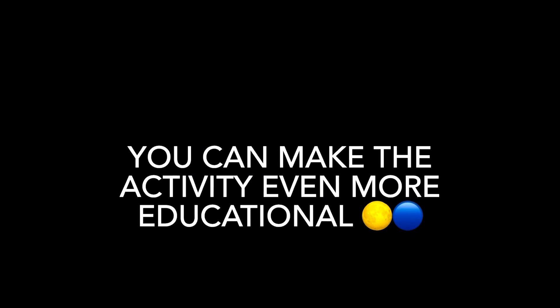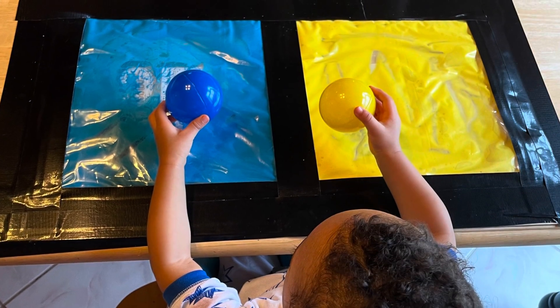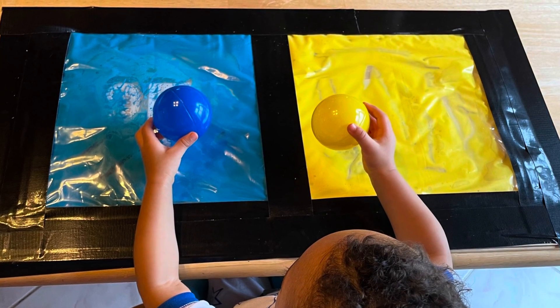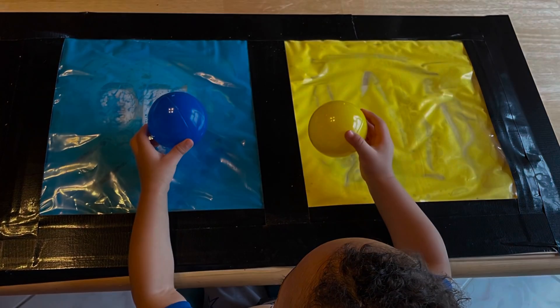You can even make the activity more educational by adding some of your child's toys to the mix and they can actually match the colors. And because we don't want to waste, you can always pour the paint back into the bags. Happy crafting everyone!